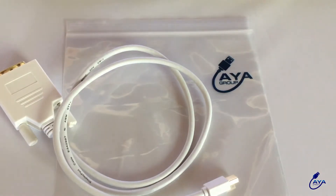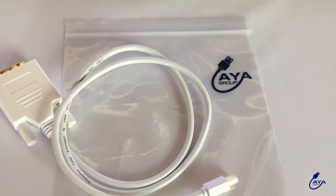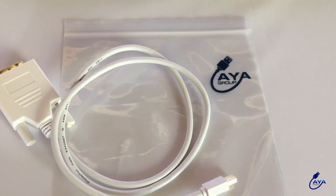This cable is plug and play. Your MacBook or notebook will recognize it once the cable is connected. No need to fuss around with settings.